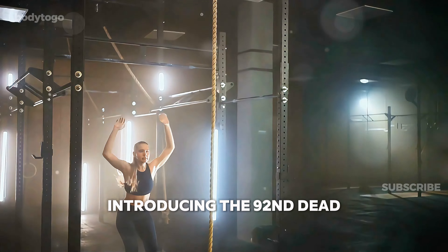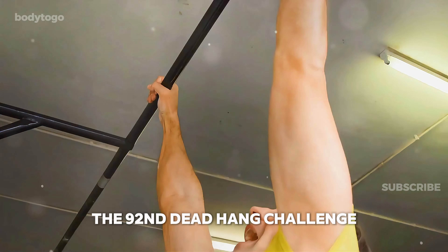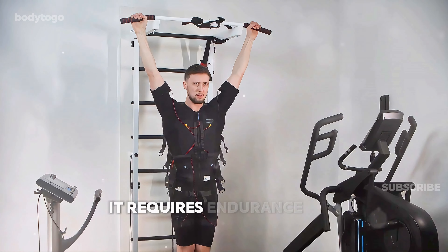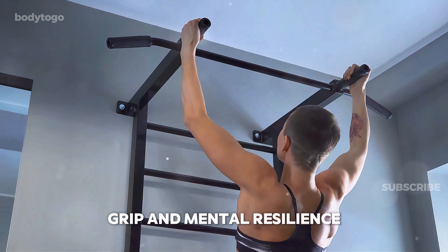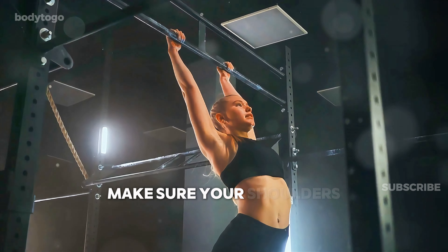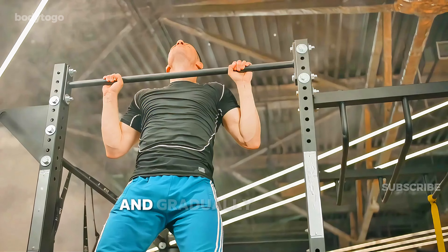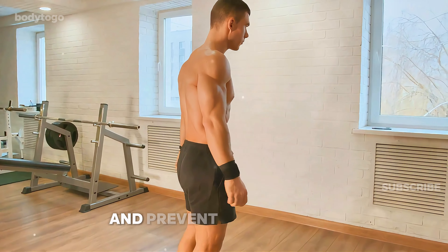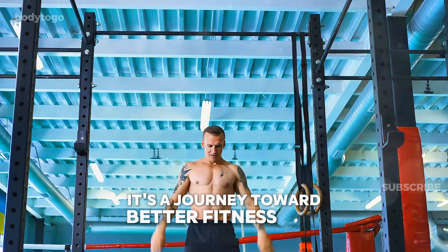Introducing the 90 Second Dead Hang Challenge. Now that you know what a dead hang is, let's introduce a tangible goal: the 90 Second Dead Hang Challenge. This challenge involves hanging from a pull-up bar for a total of 90 seconds. While it sounds simple, it requires endurance and mental fortitude. As you progress, you'll notice improvements in strength, grip, and mental resilience. For beginners, it's crucial to focus on proper technique rather than just holding on for time. Make sure your shoulders are pulled away from your ears, your core is engaged, and your legs are straight. Start with shorter durations and gradually build up to 90 seconds. Be sure to incorporate rest days to allow your muscles to recover and prevent over-training. The 90 Second Challenge is more than a test of physical strength — it's a journey toward better fitness and well-being.